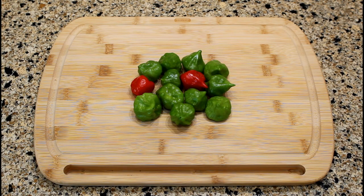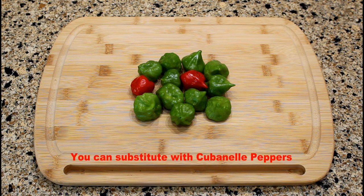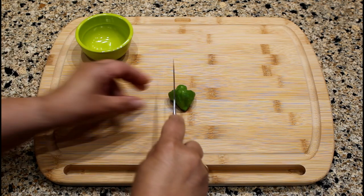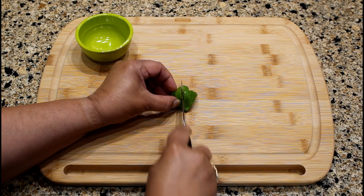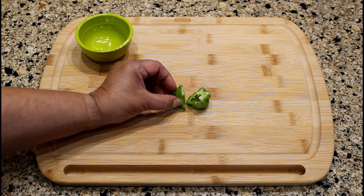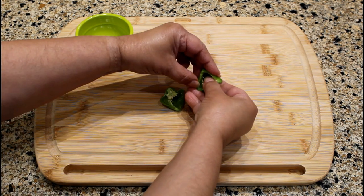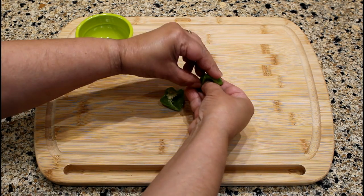These are our authentic ajíes dulces, known as sweet peppers. The sweet peppers will turn yellow, orange, and red if left on the plant long enough. They are sweet with a unique tropical aroma and flavor. Cut the sweet pepper in half and remove the seeds using your thumb.